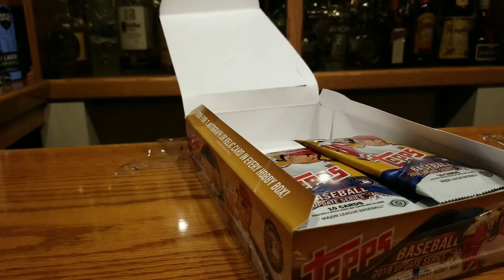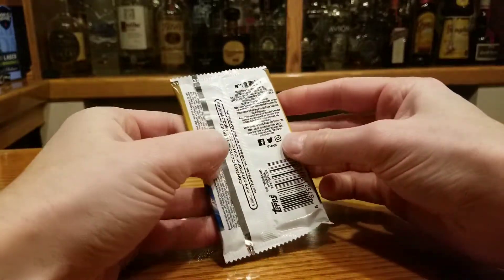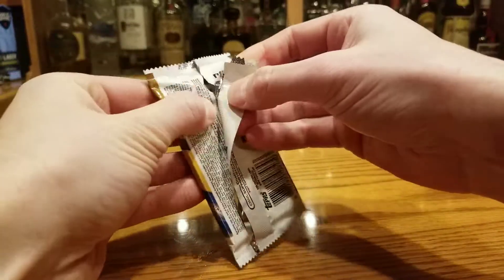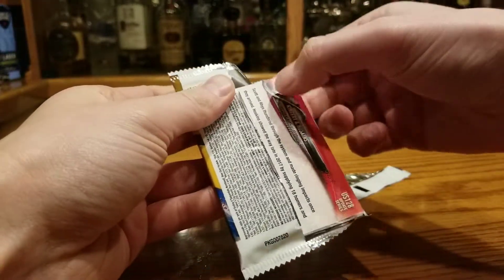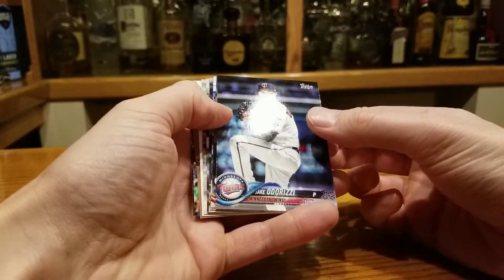Give Matt the honors of going first. Hey guys, this is my debut. I'm excited to open up this pack of cards. I haven't really busted wax since I was like 10 years old, so this is pretty nostalgic for me. Don't really know the right form for doing this — I've seen Phil bust wax, he does it pretty sloppy, so it doesn't seem like it matters too much.